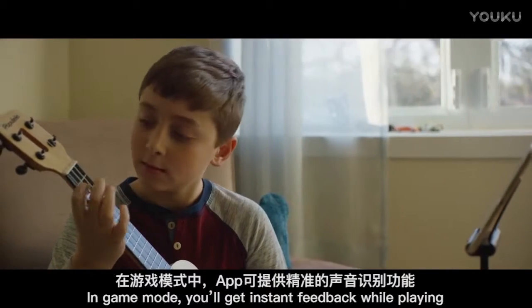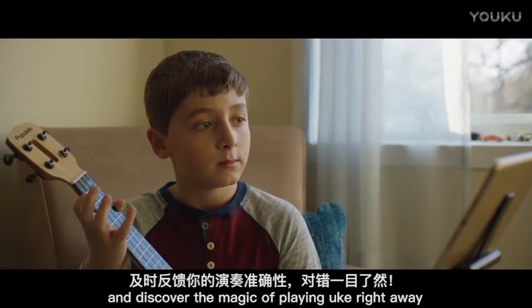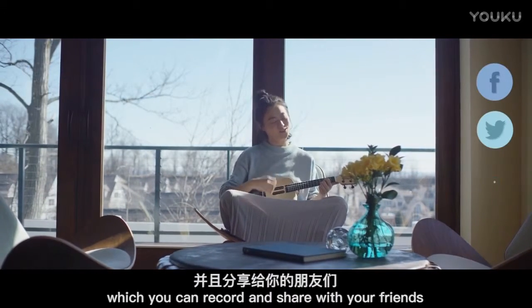In game mode, you'll get instant feedback while playing and discover the magic of playing uke right away. And you'll always find a song you love in the continuously updated song library, which you can record and share with your friends.